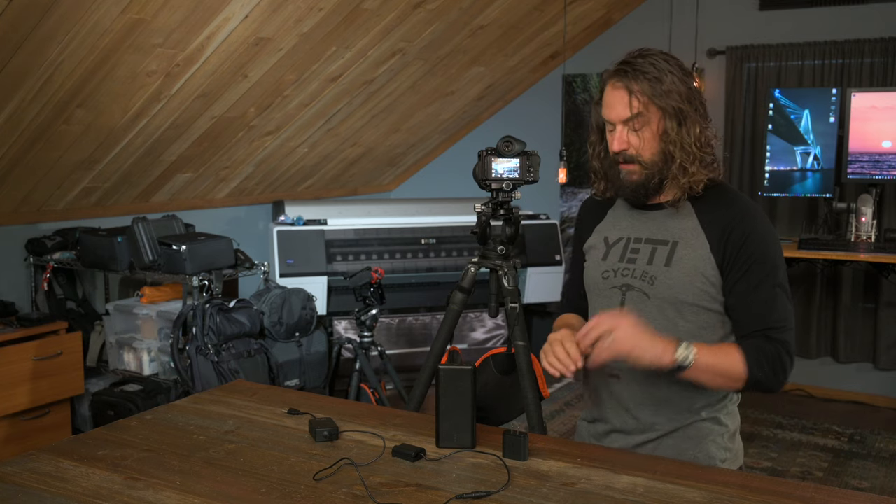Hey everybody, it's Hudson, and I want to respond really quickly to a question that I get a lot via email, my ATS video comments, and in my Tuesday 10 a.m. free interactive office hours, which you can sign up for at HudsonHenry.com/officehours. I'm putting a link to those office hours and everything I talk about in this video in the video description — if you just click the title, you'll see all those links.